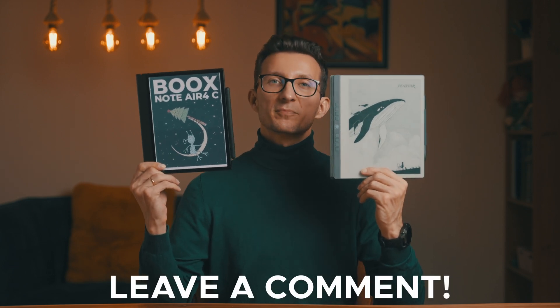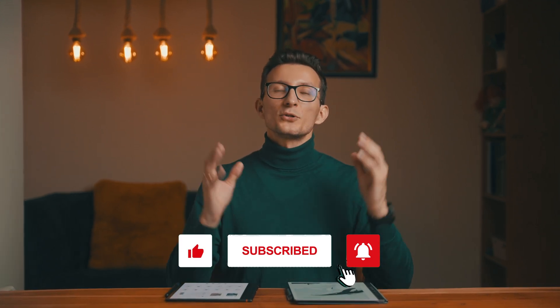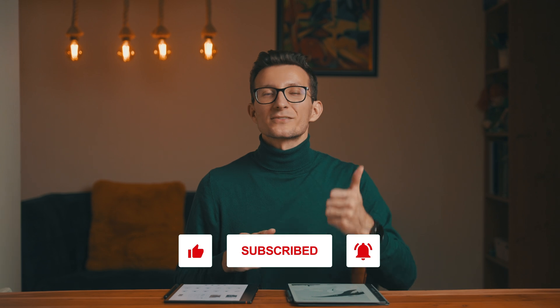So which one would you pick? Or would you prefer a different e-ink device altogether? Let me know in the comments below, I'd love to hear your thoughts. And before you go, if you enjoyed this video please like it and subscribe to the channel, as I've got new content waiting — including reviews for the Kindle Scribe and SuperNote A5X2. If you want to do a deep dive into either of these devices, check out the in-depth reviews I've done. Thanks for hanging out with me today and I will see you in the next one. Bye!